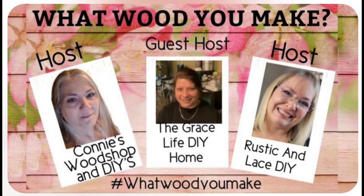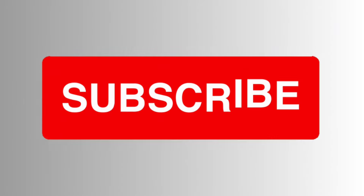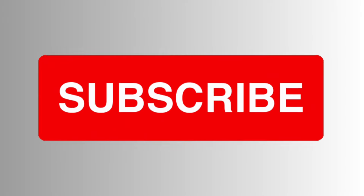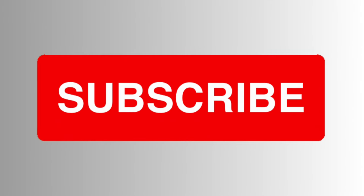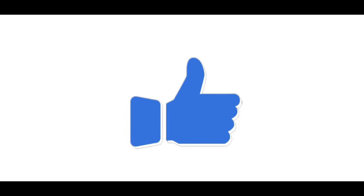This video is part of the 'What Would You Make' collab with the hosts and co-host you see pictured here. There are so many wonderful creators sharing their wood ideas, so check out the playlist in the description box for a bunch of ideas. If you're new to our channel, welcome! We share a lot of great ideas on a budget, so please subscribe and click the notification bell so you don't miss future videos. If you like this video, please give it a thumbs up — it really helps us a lot.